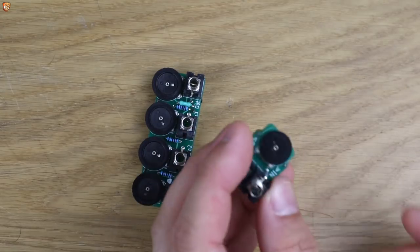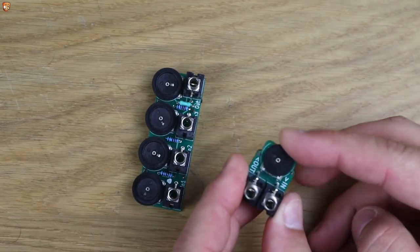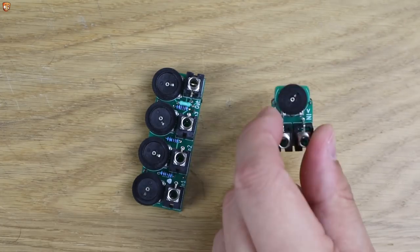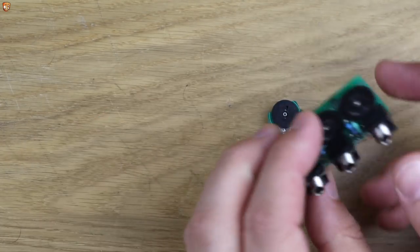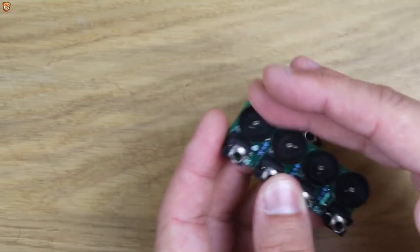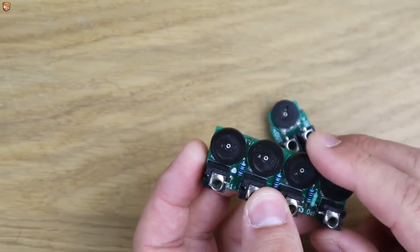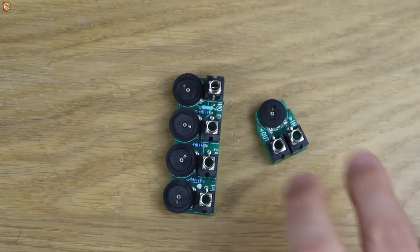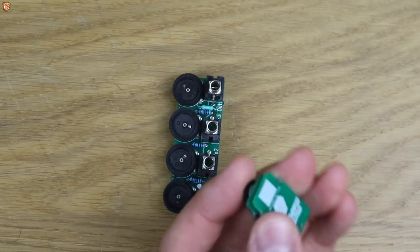This is an inline attenuator — input-output — and we simply rotate this to control the depth of whatever signal, audio or CV, that comes through. This is a three-channel mixer: three inputs, one output. We have a level for each of the three inputs and an output volume as well. Super useful. These are useful beyond Eurorack in terms of routing things on semi-modular devices.